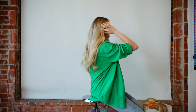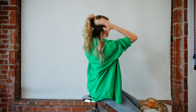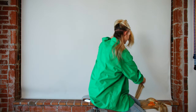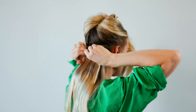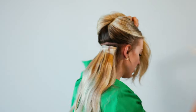You're going to start in the back by making a part really low to the bottom of your hair. You're going to leave about an inch of hair out. Clip all the rest of your hair up and you're going to start with your first three clip weft.